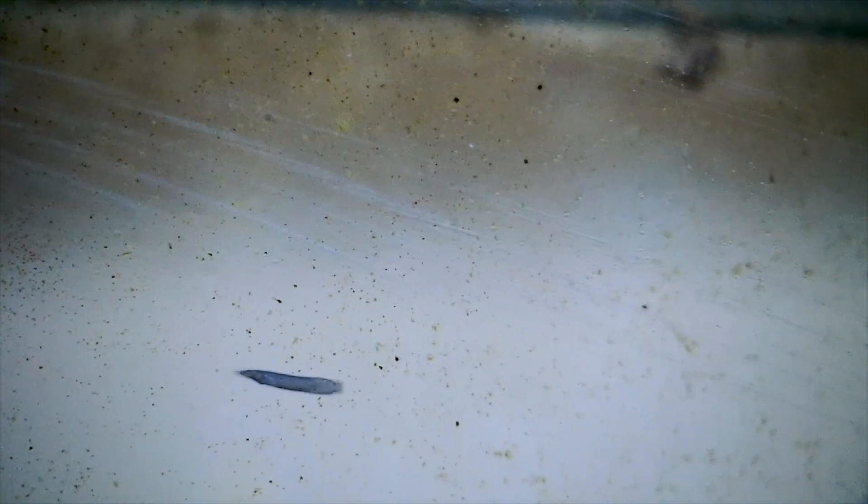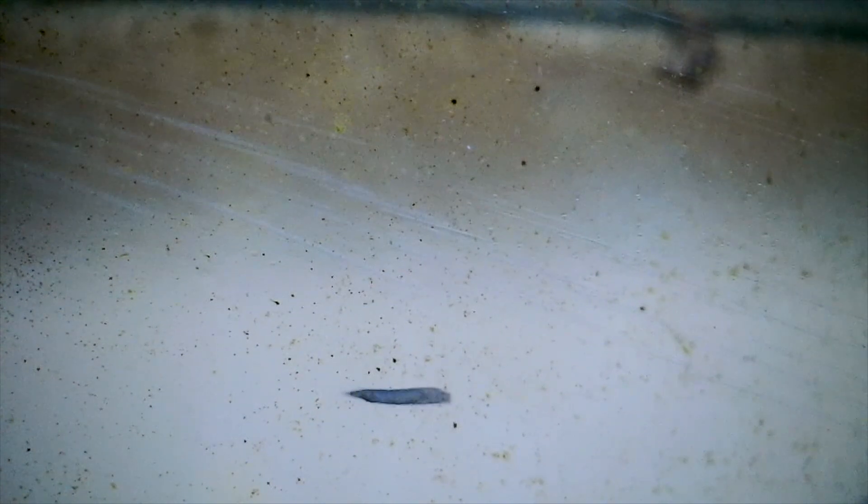The main inhabitants of the jar are these amphipods. These shrimp-like creatures inhabit most waterways around the world and make the ecosphere really fun to watch. There are other things living in the jar too, like this planaria worm. There are also lots of copepods swimming around.